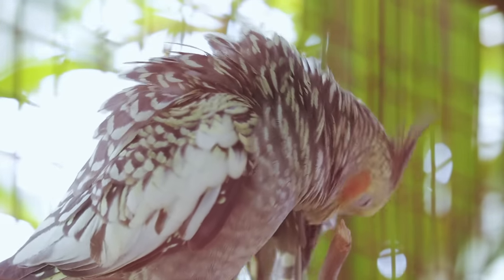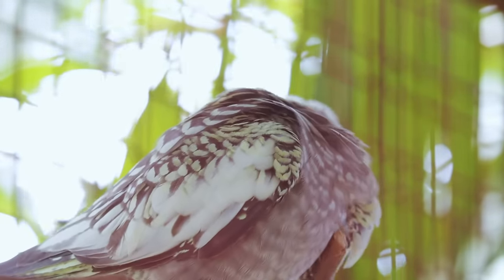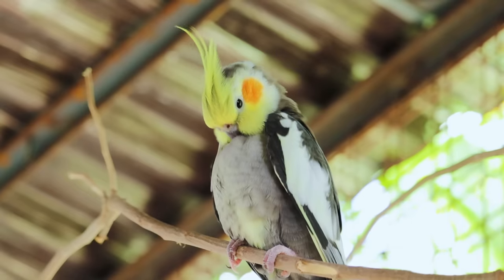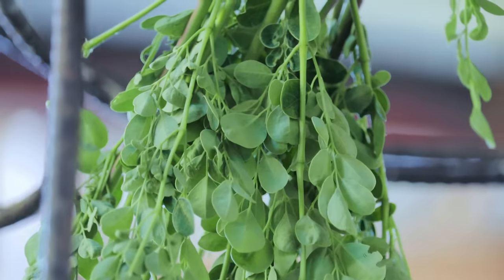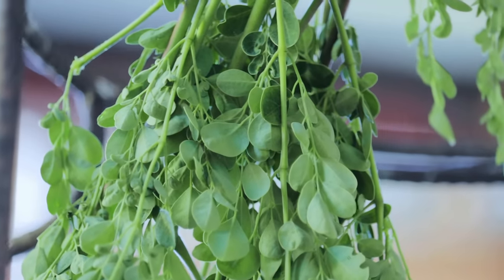Good morning. Allow me to start discussing the important tips — the basics — which will make us very successful in cockatiel breeding. The first thing I would like to tell you is this kind of food, and this is already given.